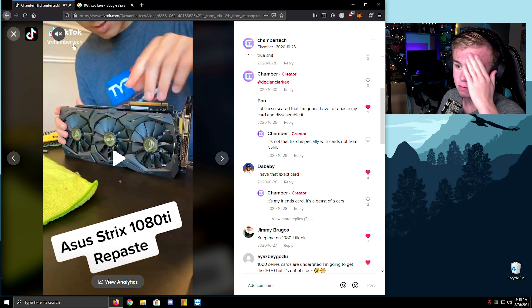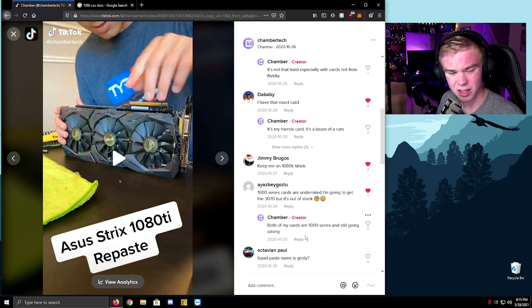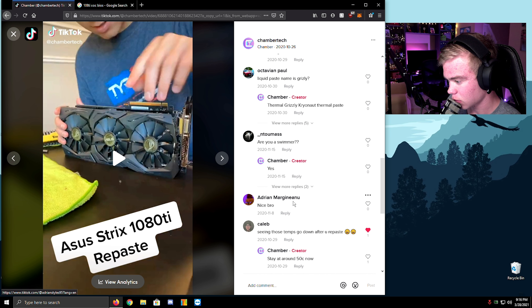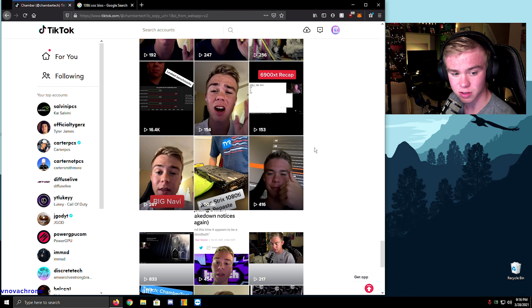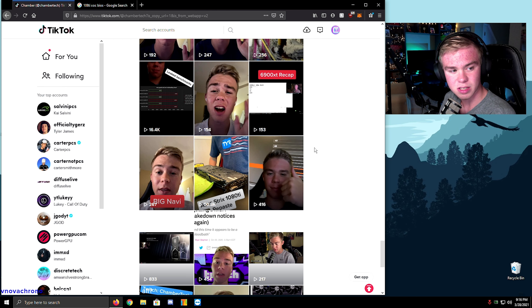1000-series cards are underrated. I was going to get a 3070 but it's just out of stock. I've had two 10-series cards but I've messed around with a bunch of them. Do I play Valorant at all? No — Valorant doesn't interest me much, well, it interests me just not a lot.